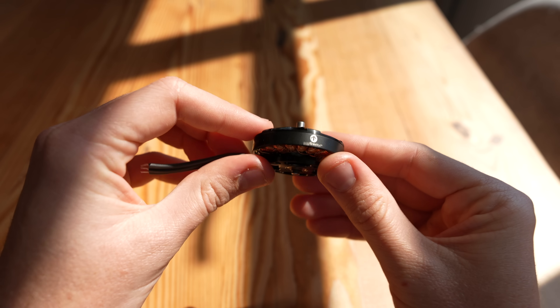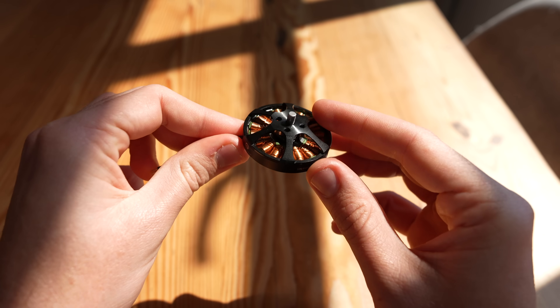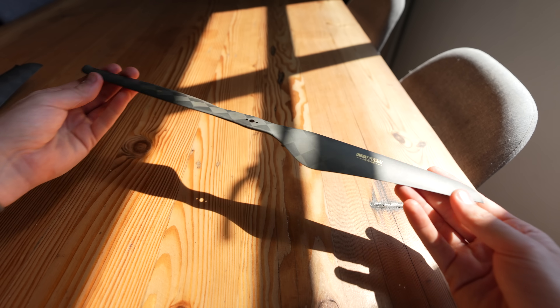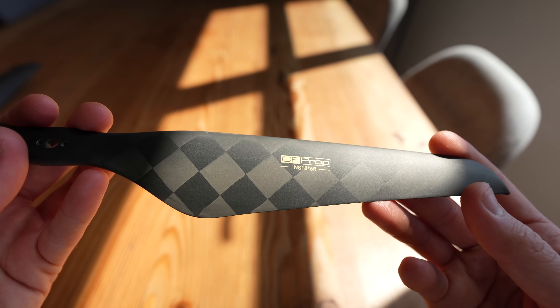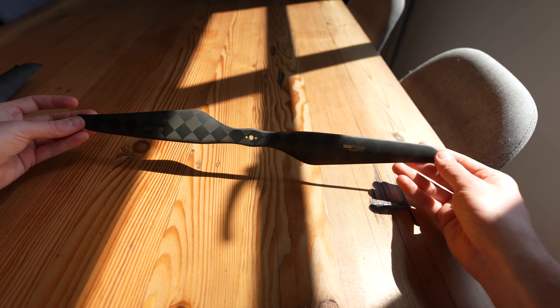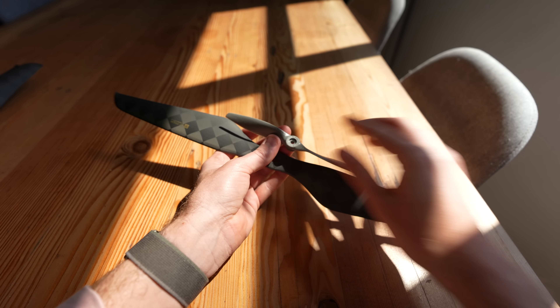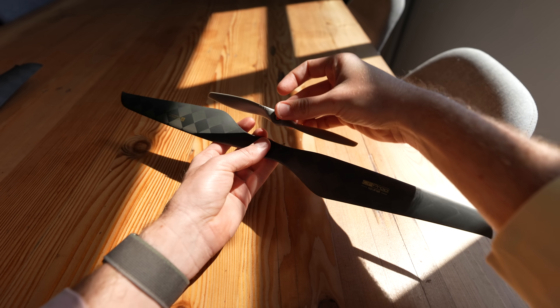The motors I've chosen for this project are the Anti-Gravity by T-Motor and these things are very light and super efficient, which is exactly what we need. The propellers are also by T-Motor — these beautiful NS Carbon Fiber props. This one is 18 inches, which is absolutely massive. Just to put it in comparison, these are the props we use for the world's fastest drone, so you can see how much larger these things are.